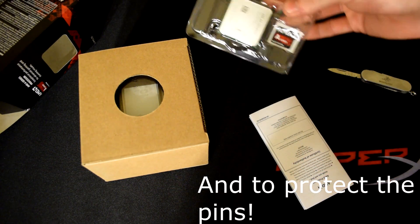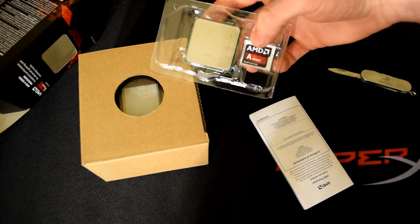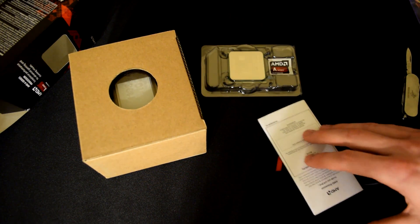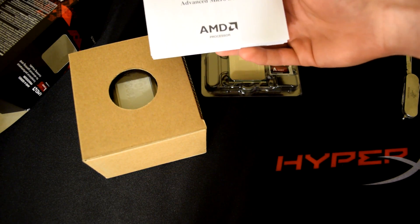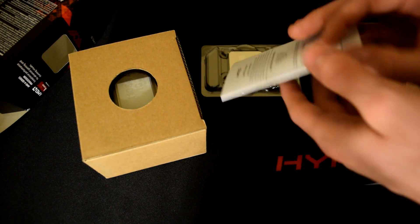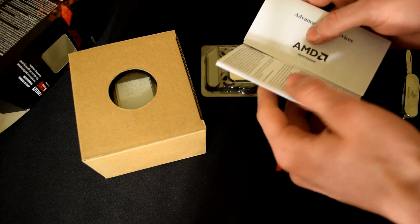It just comes in its own little plastic case, and it also comes with a little AMD sticker which has the A-Series Black Edition logo on it. It seems like most processors nowadays are Black Edition. I remember when that was really cool — like the 6100, the 4100, and the FX series with their Black Editions. But now you kind of see it on all of them. It also comes with a little booklet that tells you everything about it.